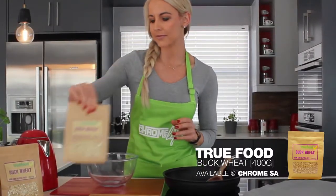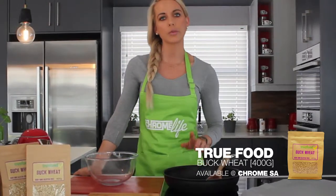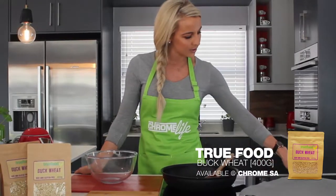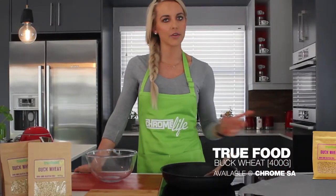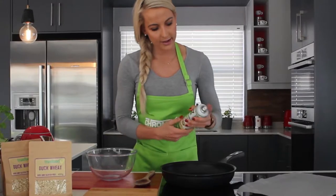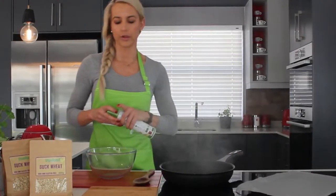First things first, we've got a saucepan here and we're going to prepare it with non-stick spray. You can start by switching on your stove on a low to medium heat. On my stove I'm going to be putting it on number four and a little bit of non-stick spray. I do like the olive oil based one.